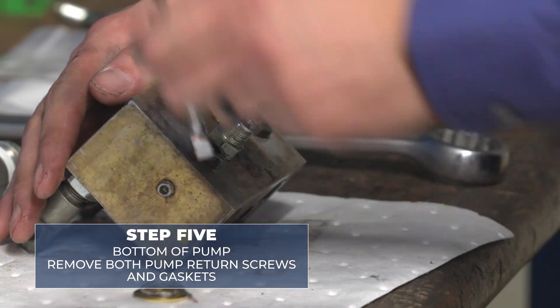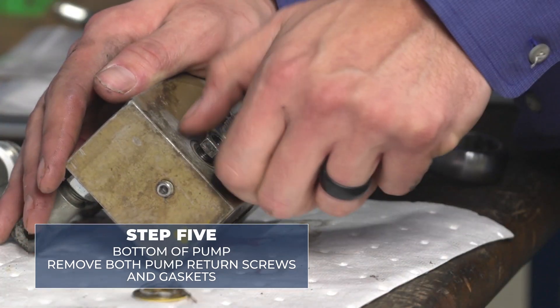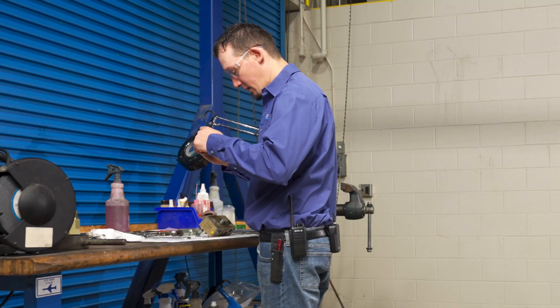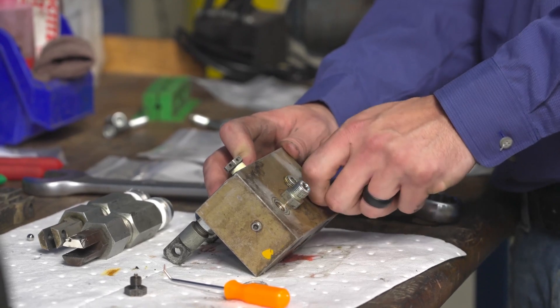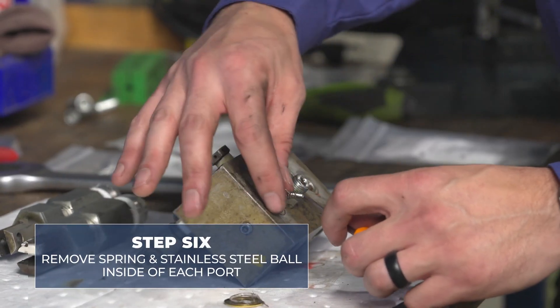On the bottom side of the hand pump, remove both pump return screws. We're going to remove the gaskets from each one of these as well. Remove the spring and the stainless steel ball inside of each port.